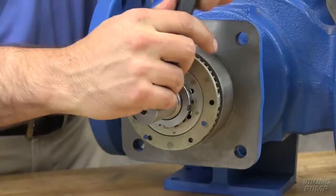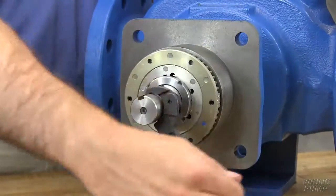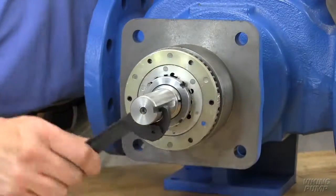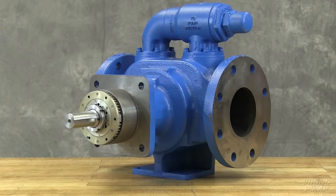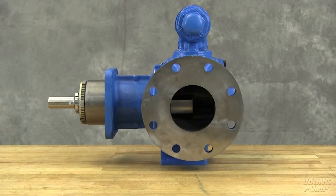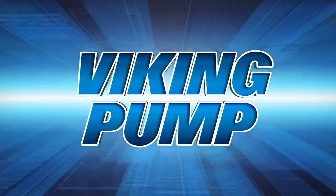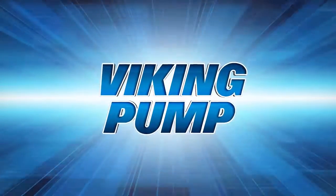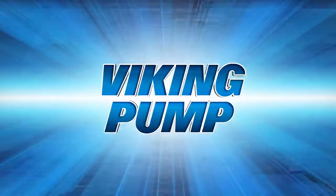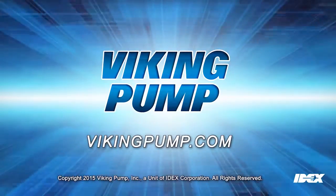Be sure the shaft can rotate freely. If not, back off additional length on outside diameter and check again. Your Viking Pump internal gear pump is fully repaired and ready to put back into service. Follow the suggested maintenance located in the appropriate technical service manual for a long, trouble-free service life. If you still have any questions regarding this or other Viking Pump products, please contact your local authorized Viking Pump distributor or visit us on the web at VikingPump.com. Thank you.